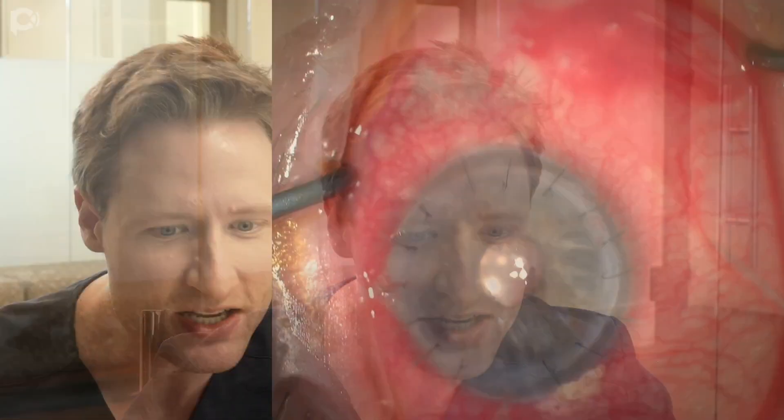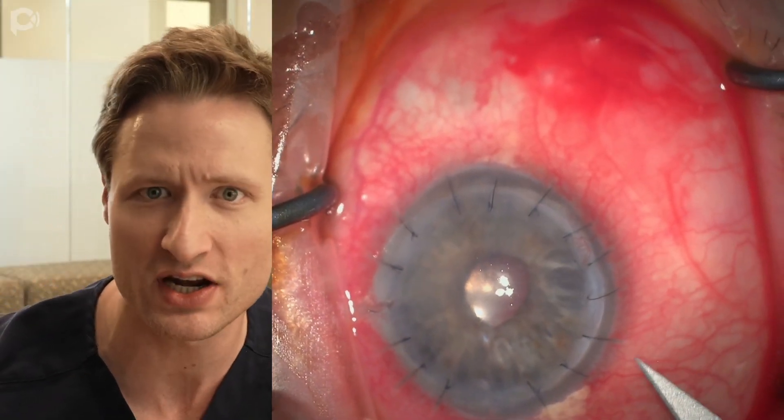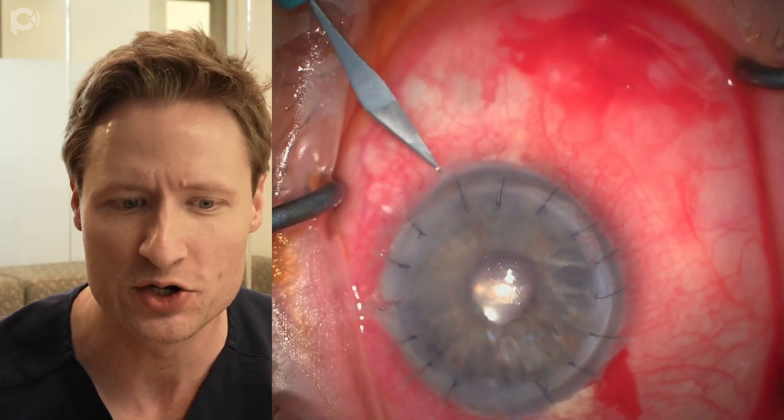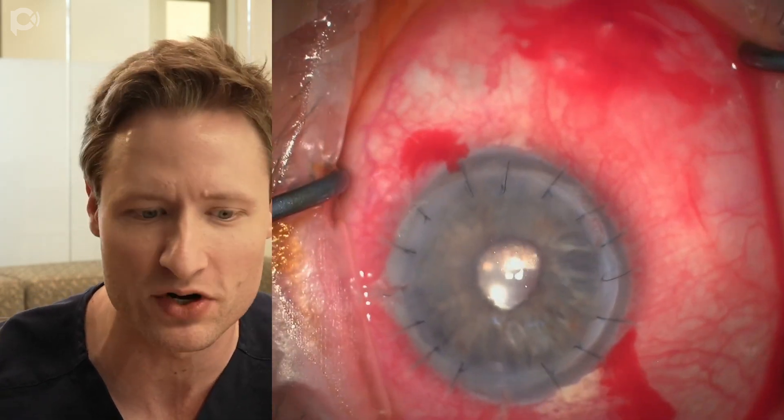In fact, DMEK is usually easier in an eye that's had a previous PK than it is in a normal eye operated on for, say, Fuchs dystrophy — as long as you know a few techniques and tricks to make the operation simpler. This is an eye that we operated on just in our office last week, and I want to show you the full unedited video to reveal those tricks.